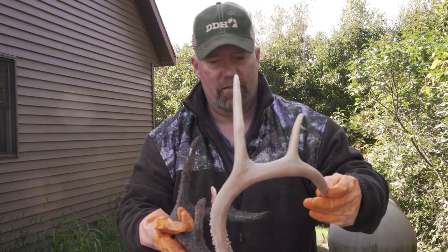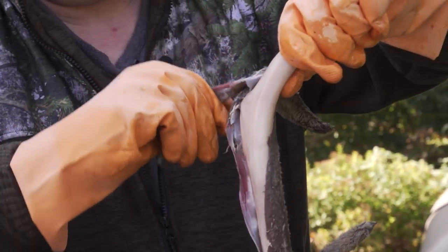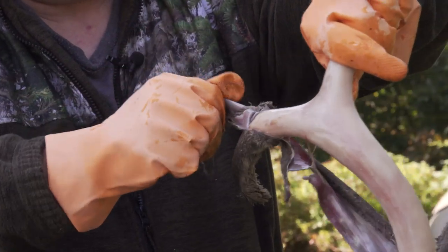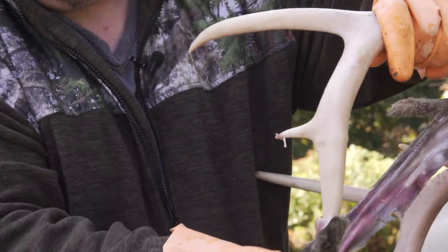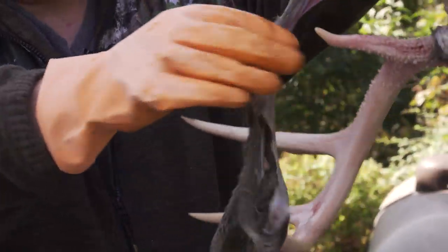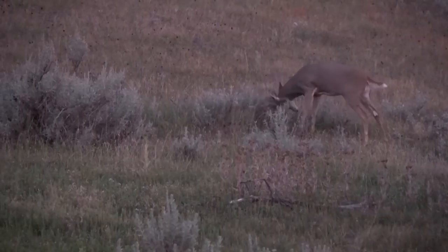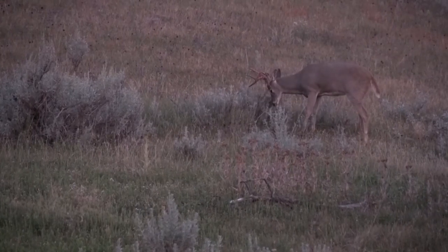That's what real antler looks like — it's bone white. How bucks get them dark is from what they're rubbing on the trees. The sap in the trees is what gives the antler its color. Right when that velvet comes off, you can see it right there — it's pure white and it hangs down in their face like that.